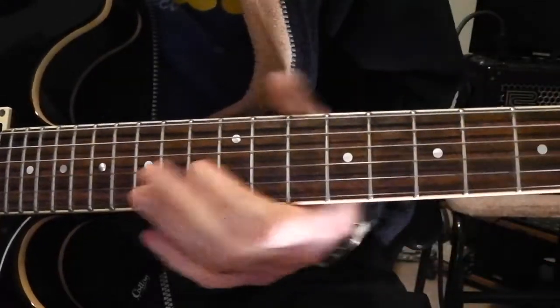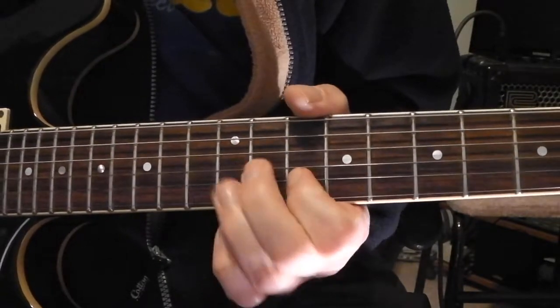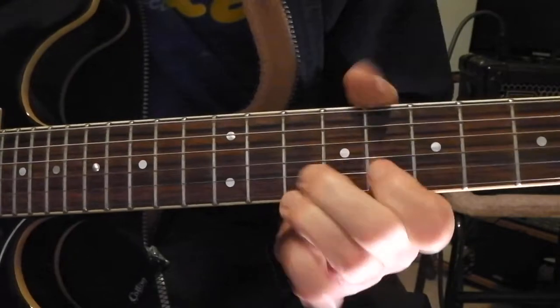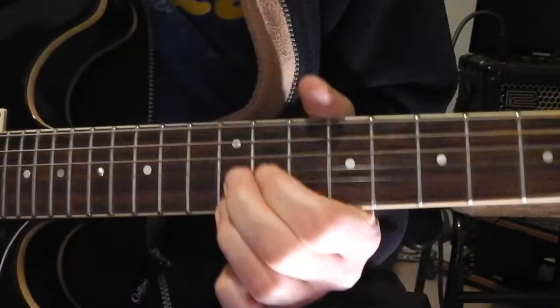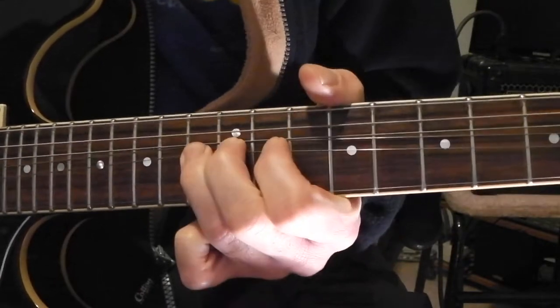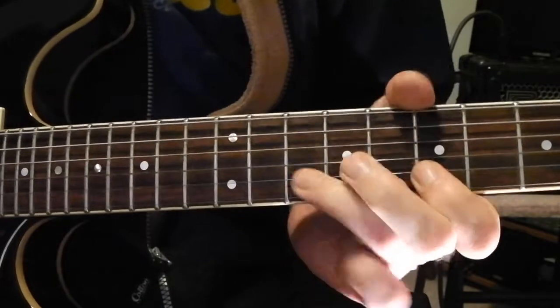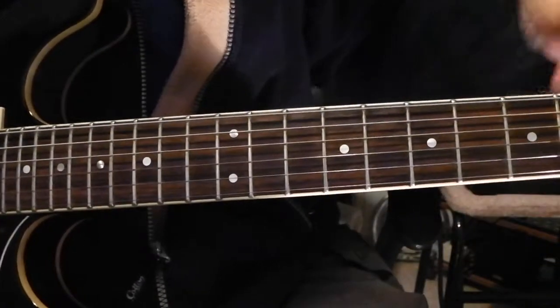And that's it — it's all done on those first three strings. Okay, hope that helps. Cheers.